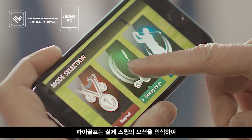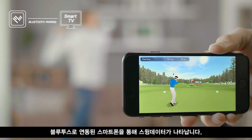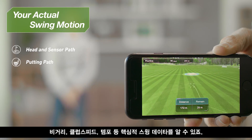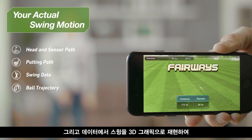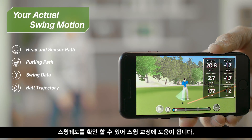FiGolf recognizes your actual swing motion and sends the data to your smartphone, which is connected through Bluetooth. This data includes your driving distance, club speed, and tempo. The simulator recreates your swing in 3D and you can correct your swing by studying the angles and trajectory.